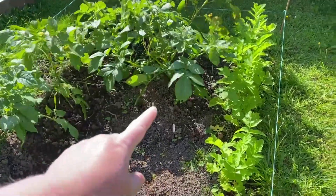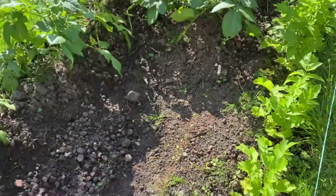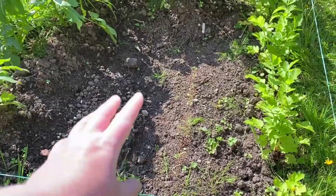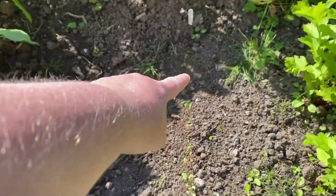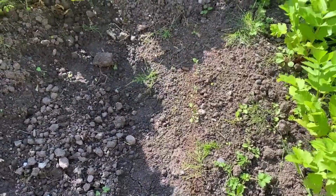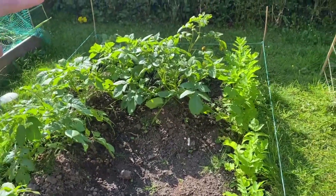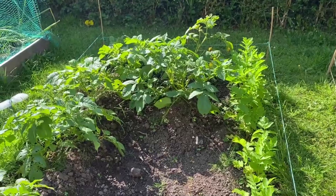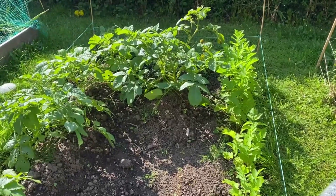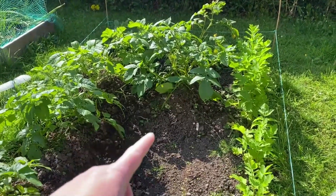One area that's looking good actually is this patch - we have the parsnips which look good, we have the potatoes which again still look good and healthy. I cleaned out this section which in the last video was full of weeds and allegedly beetroot - I never saw any sign of beetroot emerging, so I weeded it and planted a little row of swede, and they have started to come up. I'll have to thin those out obviously. I still haven't cat-proofed it, so we've had problems with cats. I've been using black pepper which has helped, but the rain washes it away and they're back again.